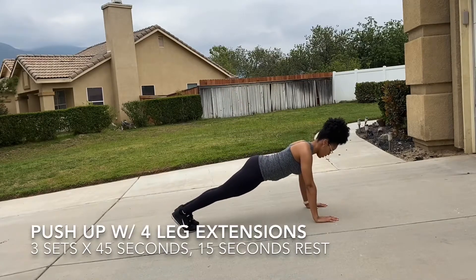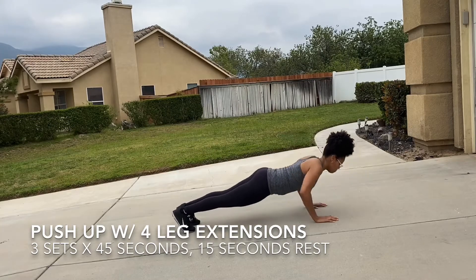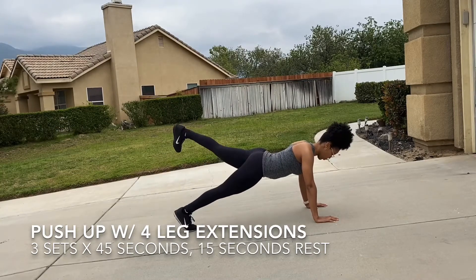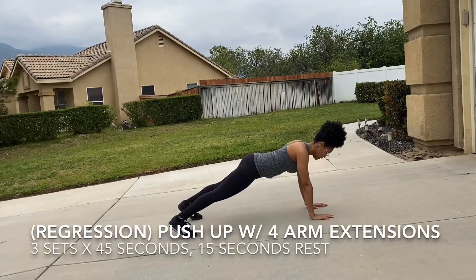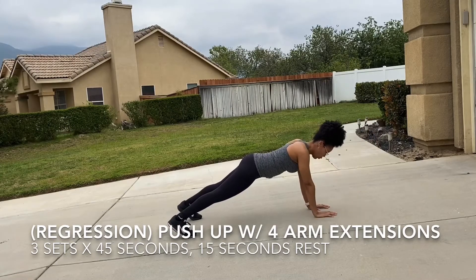In this exercise, you're in a push-up position so the shoulder joint is in line with the wrist joint. You're essentially going to alternate raising the lower limbs, keeping that core nice and engaged, squeezing those glutes upon extension. You're gonna do four reps of those, and then you drop down for a push-up. As a regression, instead of raising the lower limbs, you're gonna raise the upper limbs — so you will alternate raising the arms.